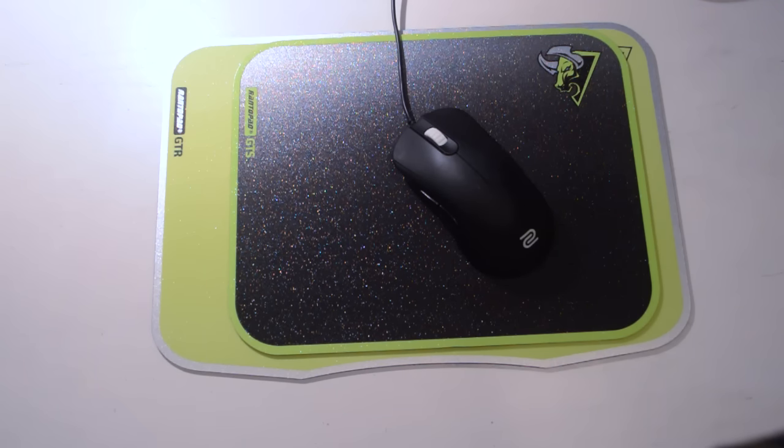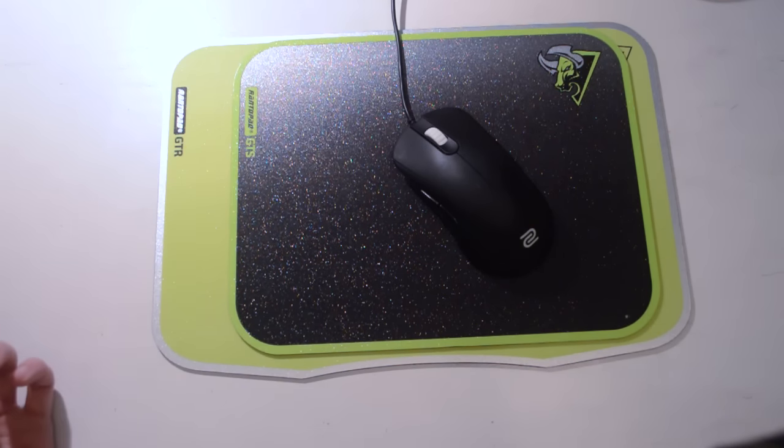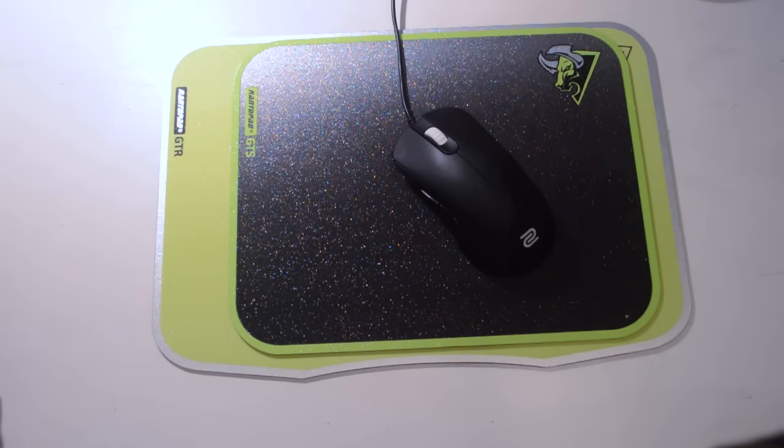If you're looking for similar hybrid options from more expensive companies such as Razer or SteelSeries, you're looking at $30 to $40. This is more like a cheaper alternative for mouse pads. Overall, the Rantopad GTS and GT-R are still quite a good recommend at their price point.